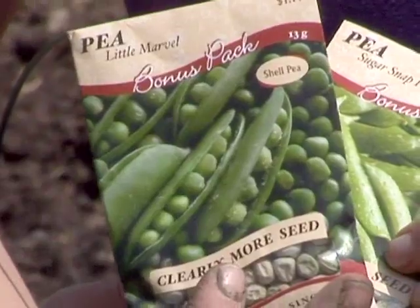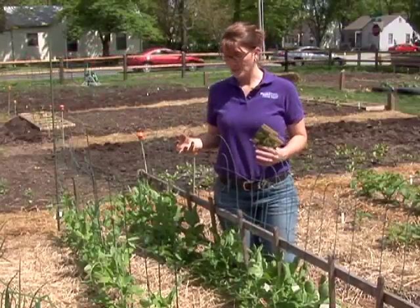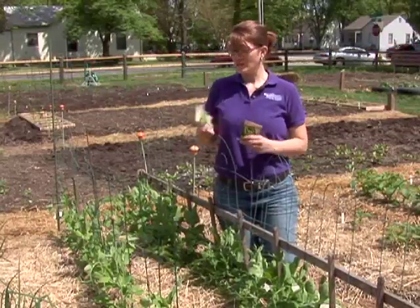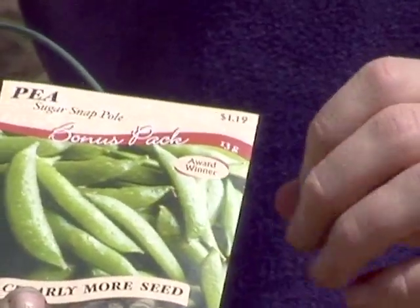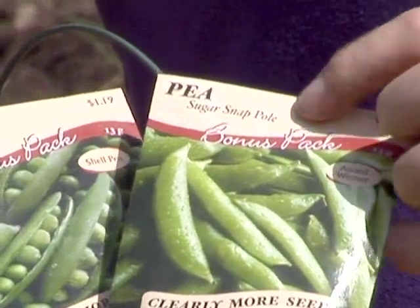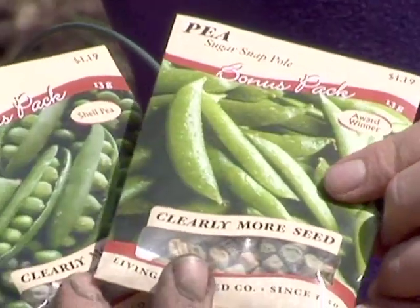There are a couple of different types of peas. Some of them are the actual sweet tender peas, while others that are available now, like a sugar snap pea, you can actually eat the pea and the pod all together. So they're great for stir fries and fresh eating.